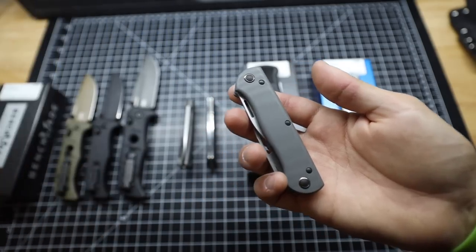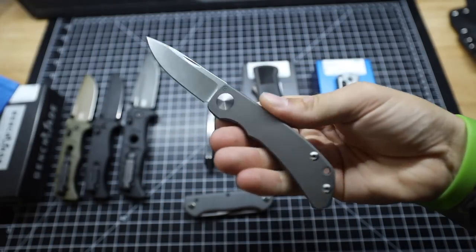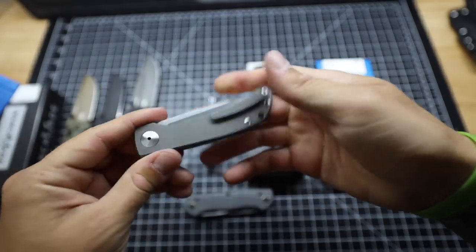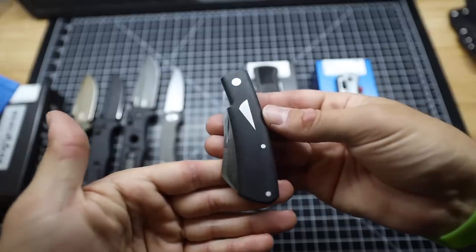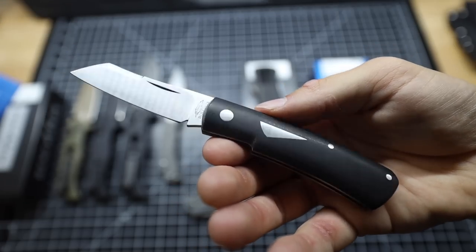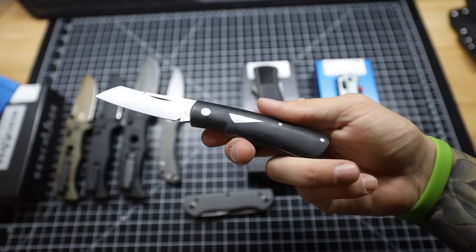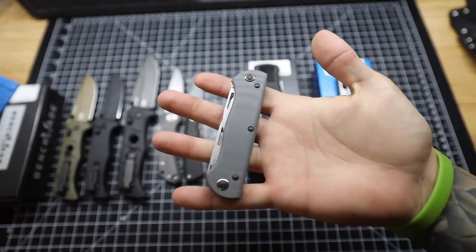I don't have much to compare to the Weekender, but I do have these two modernized traditional folders. The Chris Reeves Impinda — I carried this for a while until I realized it becomes impractical if you're using your knife a lot, since it has a nail nick making it harder to open than an Axis lock or flipper. Absolutely love the blade though, a bit pricey. And here's the Birdviz Hitchcock — this has seen little to no pocket time because it's such a nice knife. When it comes down to it I'd probably beat up the Benchmade before I'd beat up either of those two.